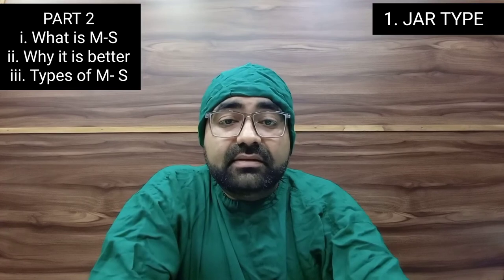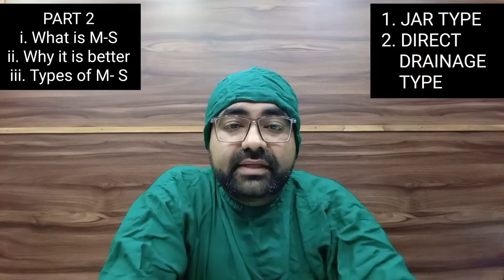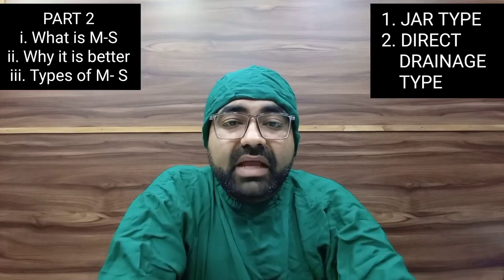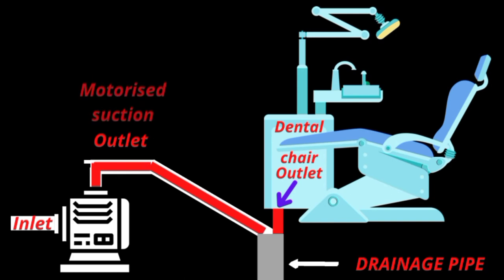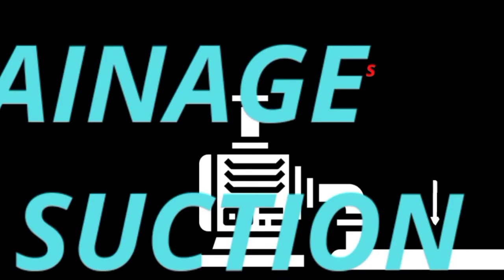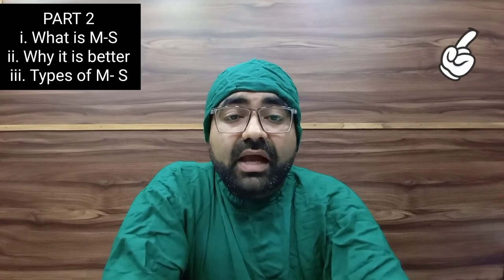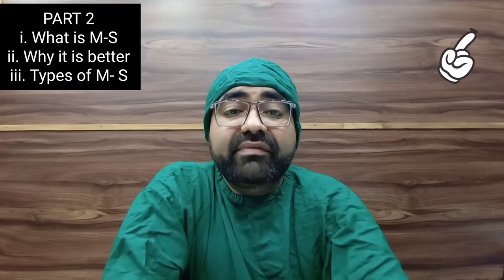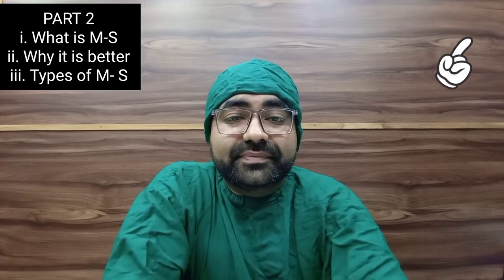The second type is the direct drainage motorized suction. In the direct drainage type, the outlet pipe is connected to the drainage line of the dental chair, so all the liquid that is sucked in gets automatically pushed into the drainage line and drained out automatically. The 3000-rupee motorized suction I shared in the previous video is a similar direct drainage type motorized suction.